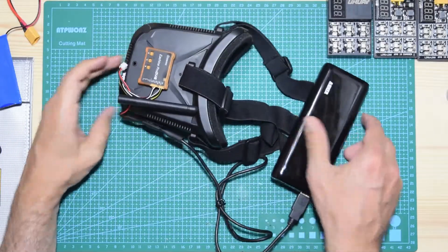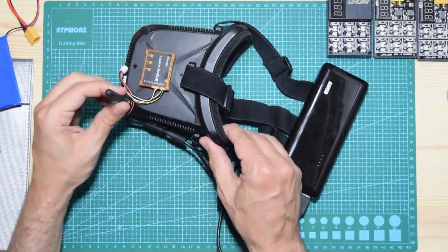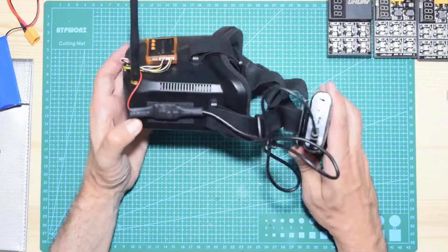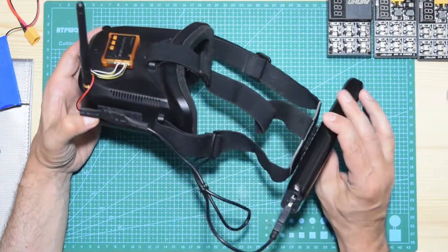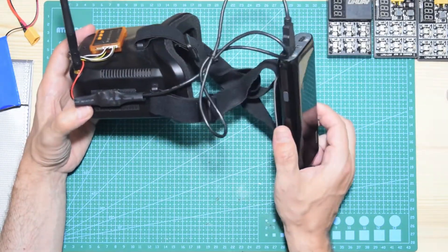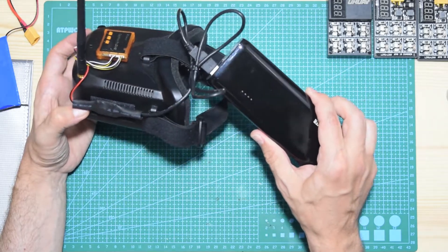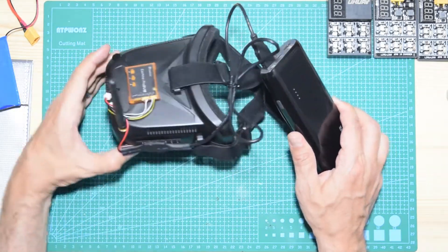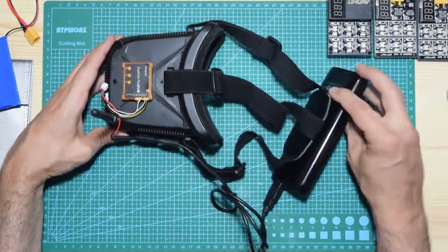Hello! In this quick video I'm going to show you how I modified my VR-006 goggles. I've added this power bank that will allow me to have pretty much 20 hours of power, which is pretty amazing, and I'm going to show you how I did it.